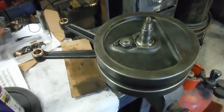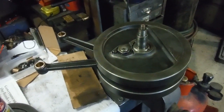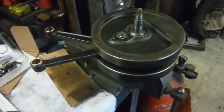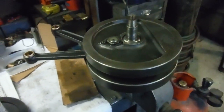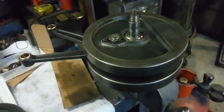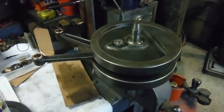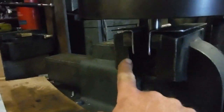Here we have the crank assembly again from the Royal Enfield V-twin model K from 1930 that I've rebuilt. As we saw in another video, I've got new big ends in it and new small end bushes, and I've checked the run-out which was in the region of one thousandth of an inch on the main shafts. I'm happy with that. I've got it held in a vice with aluminium soft jaws.